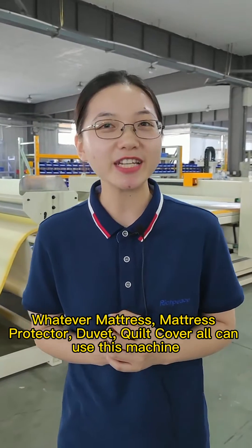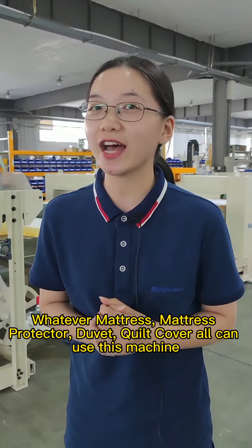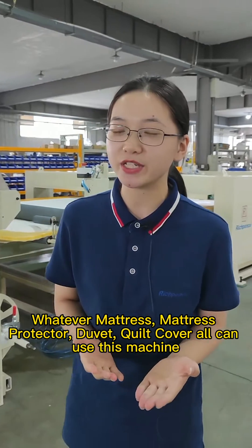Whatever mattresses, mattress protectors, duvets, and quilt covers — all can use this machine.